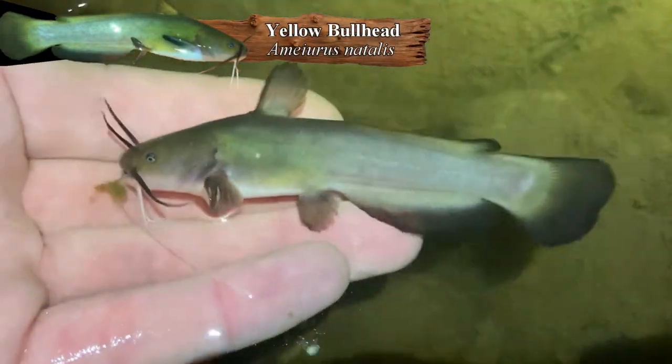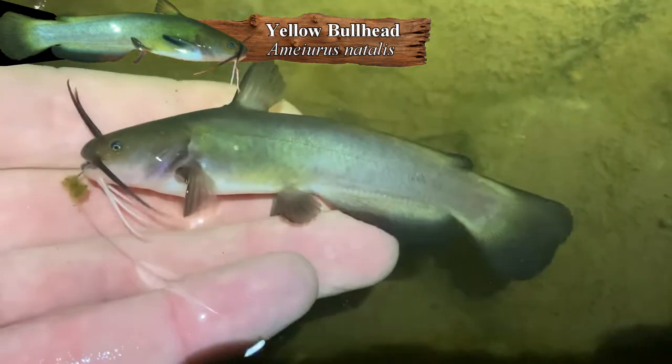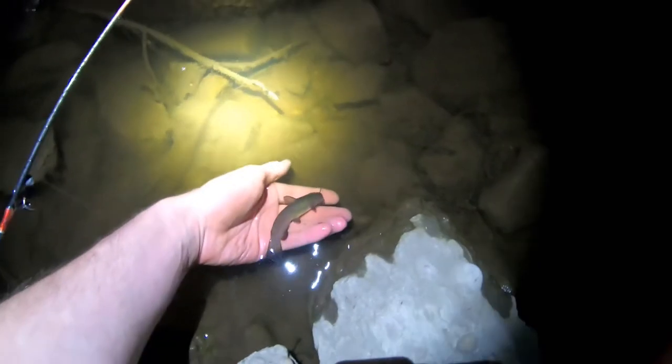Very cool. This is actually the first one I've caught here. Oh, now you decide to pose well. Oh, look at those whiskers — they're so bouncy. Anyways, let's let it go. Try and find something a little bit rarer. Goodbye, little buddy.